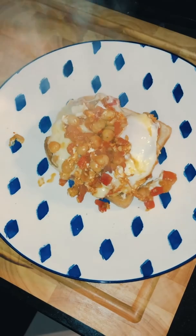Hi, I'm Cam, I'm the marketing director of Patisserie Valerie. So today I'm going to be cooking a Moroccan spiced egg and chickpea open sandwich.